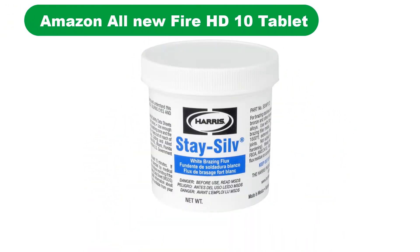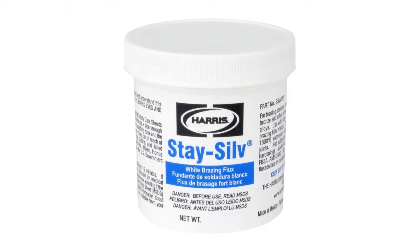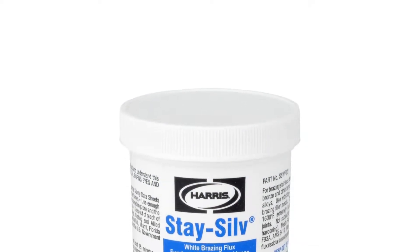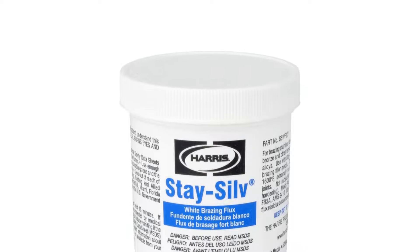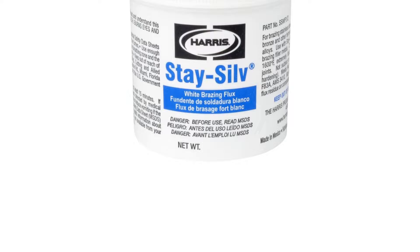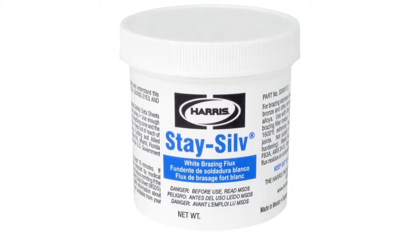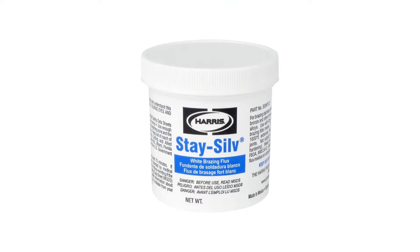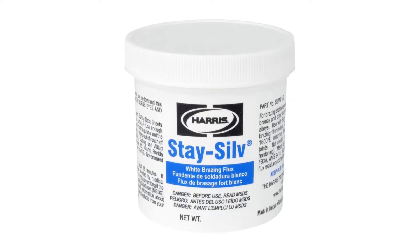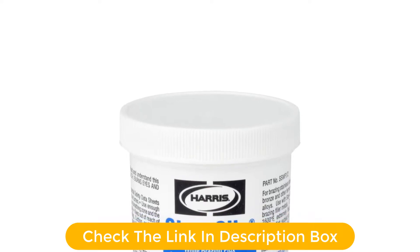Number 1. Our overall best pick for the money is the Harris SSW F1 Stay Silve Brazing Flux. Harris is a well-known brand in the community since it offers the best selection of tools and accessories for professional applications. The Harris SSW F1 Brazing Flux has sold a lot of units since it is the best option for professional users.